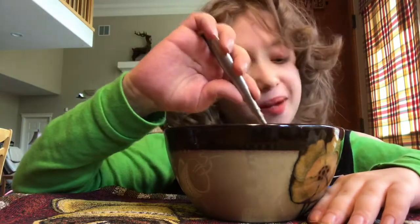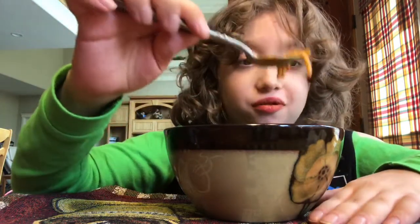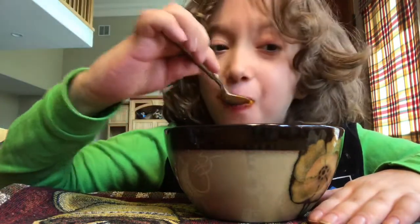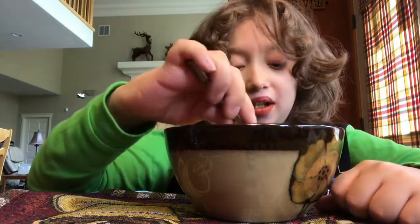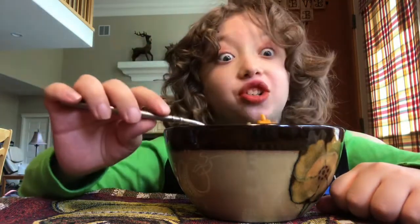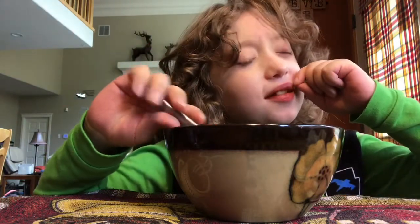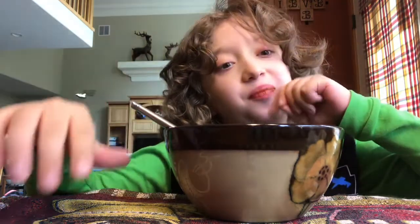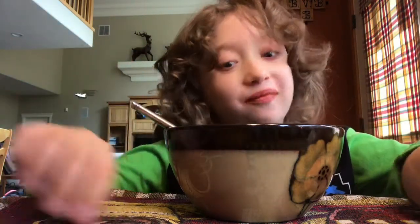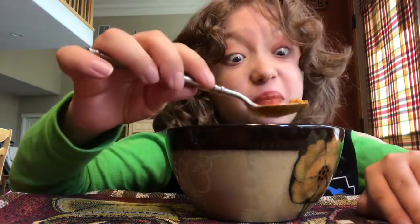I'm not a big fan of the sauce at all. The pasta is good — the texture of the pasta is good, the noodles, the spaghetti. Did I just spill again? Murphy's Law — if something can go wrong it's gonna go wrong. It's not a very good law but I still kind of believe in it.